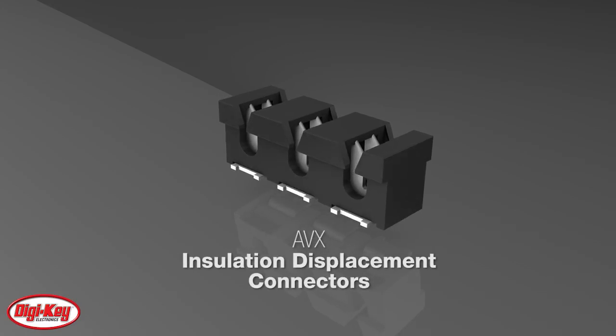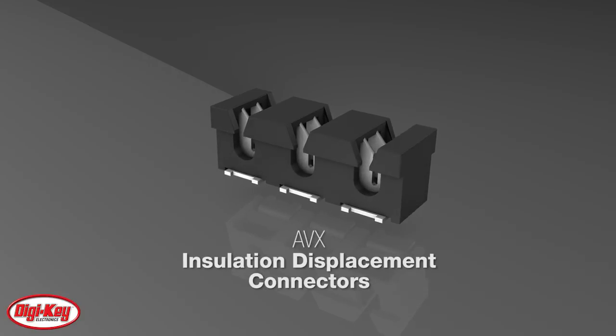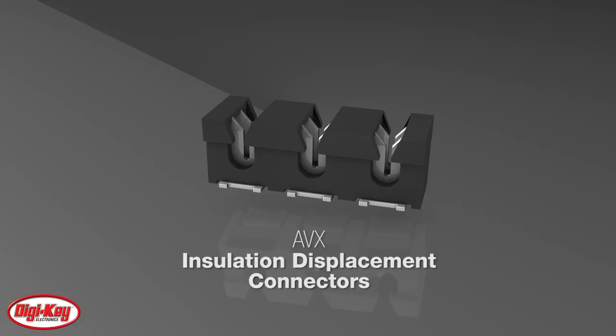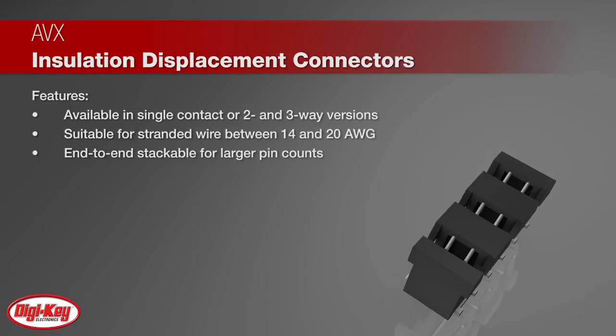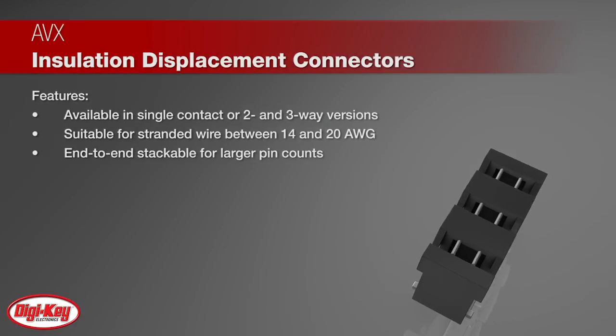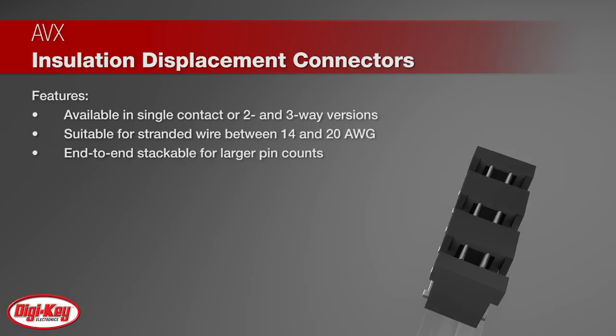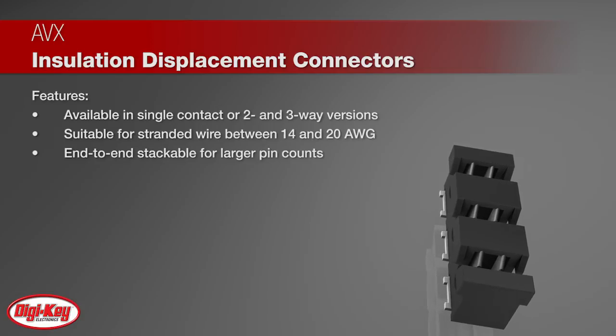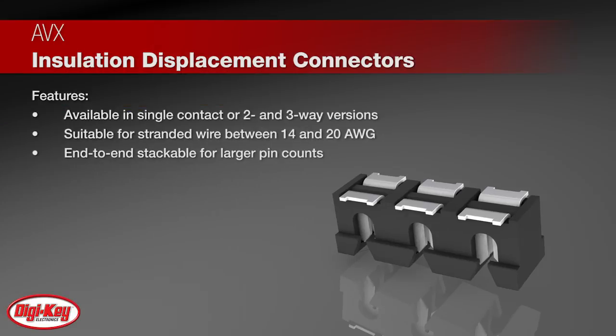AVX's 9177 series of surface mount insulation displacement connectors offers the ability to connect individual wires to a single row of contact. Available in single contact or two and three way versions, the connectors offer flexible PCB placement for single or multiple wires between 14 and 20 AWG wire gauge.